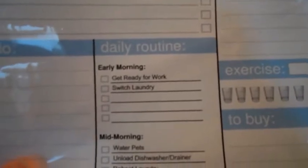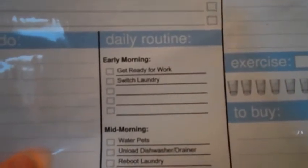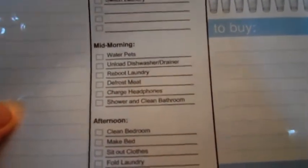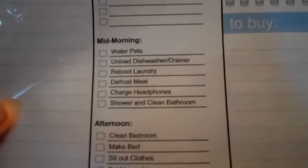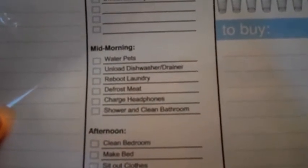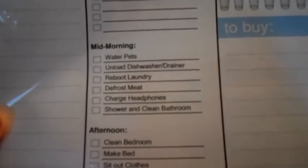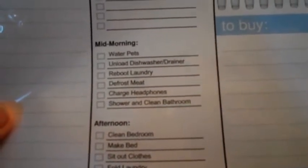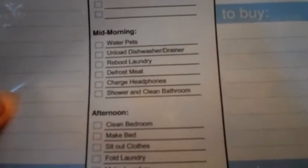For early morning, I took this as when I get up at midnight to go to work, so I get ready for work and switch the laundry. Mid-morning is when I come home — I water the pets, unload the dishwasher and drainer, fold the laundry that's in the dryer and put in a new load, defrost the meat for the next night's dinner, charge my headphones, and shower and clean the bathroom.